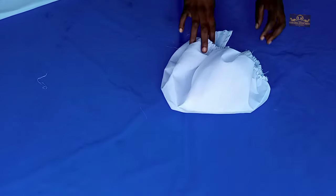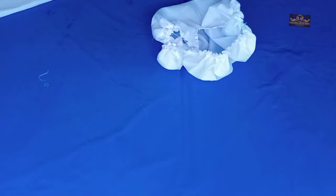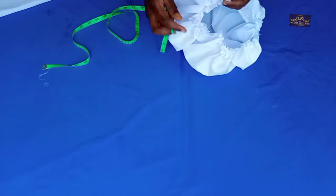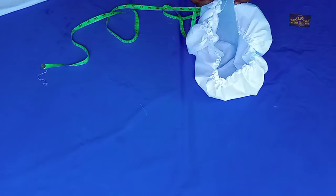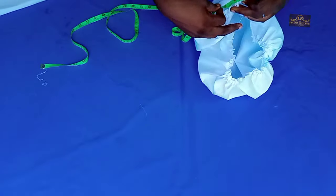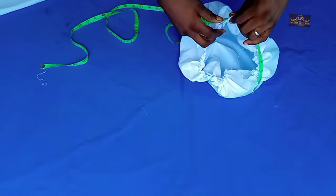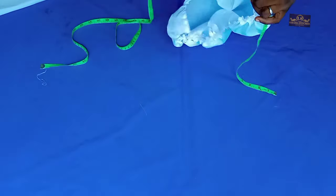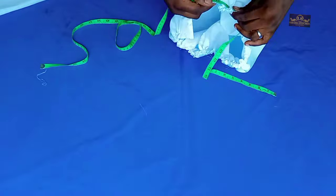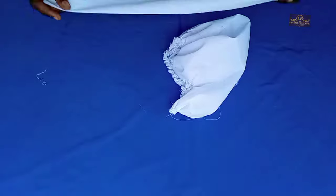After gathering it this way, I'm going to measure it. The head circumference I'm working with is 22 inches, so I'm going to measure it to see if I've gotten that 22 inches. And this is just exactly 22 inches.